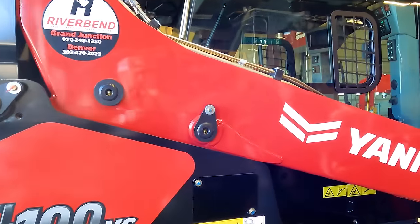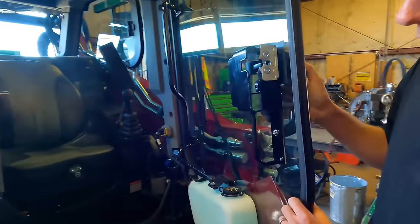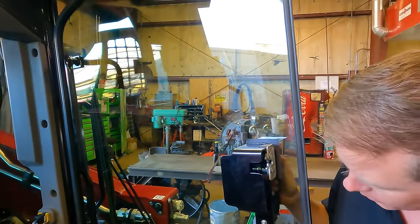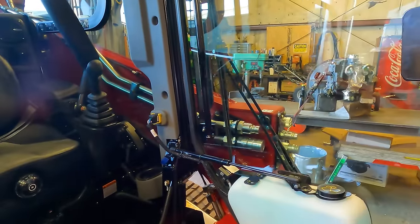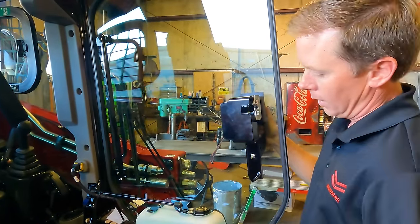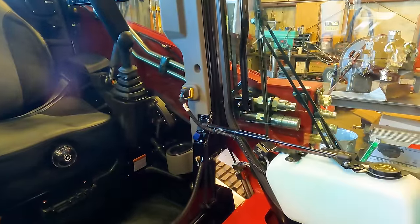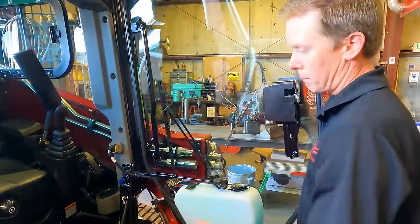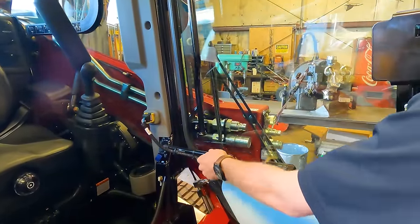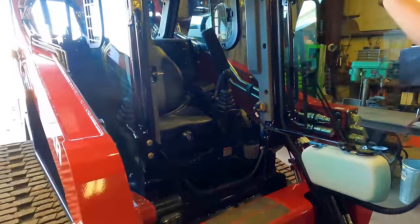Let's hop inside. The door is frameless — the only thing surrounding it is a weather seal rubber seal. A lot of manufacturers have a big giant metal frame that cuts into visibility, but this does not. It has a lockable door. Another feature: you don't have to run with this door on the machine. You unplug the hydraulic cylinder, lift it up and it comes right off if you want to run open. LED lighting up front as well.